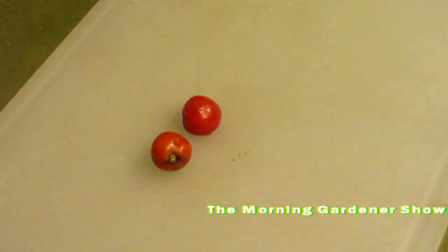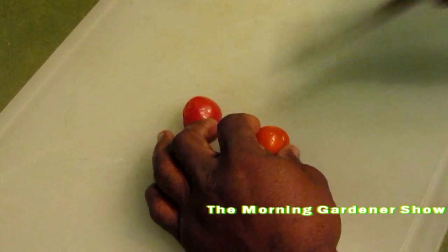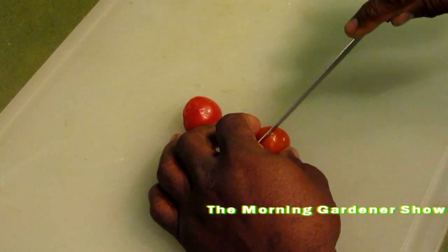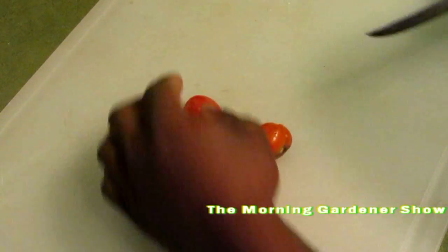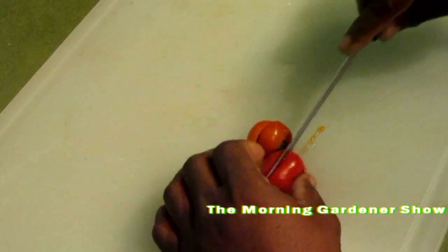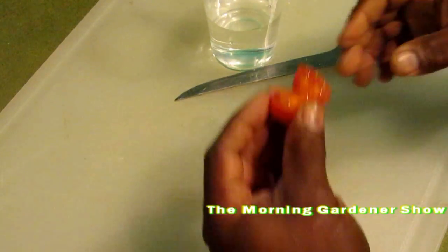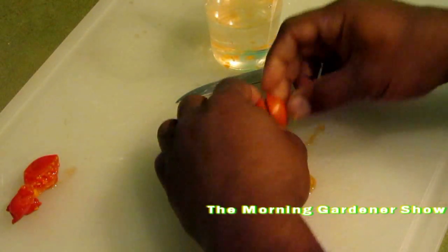Good evening ladies and gentlemen. As you can see, sitting right in front of you are two last tomatoes from my garden. These are very sweet — I allowed these to really ripen up. What we're going to do to save the seeds is cut them in half. And we're going to cut the other in half. These are very, very ripe, so they may mash apart, but that's no problem. Now we have here a glass of water, and all we're going to do is squeeze the seeds into the water. And this will be my seeds for next year — just squeeze it in.